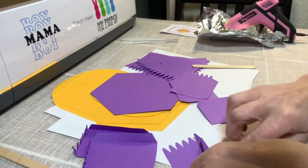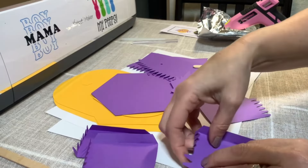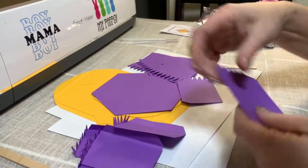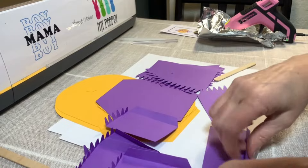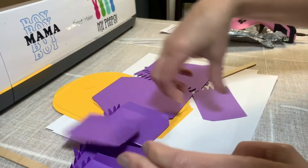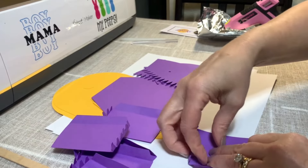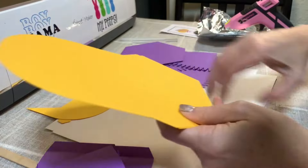Same thing — that score line doesn't want to fold. There you go. And bring this forward. And next one — one and two more. Let's move this out of the way and bring forward. And one more — I'm just looking for the score line. And bring this forward. And we're just going to set these aside. And then I'm going to start with the next easiest thing.